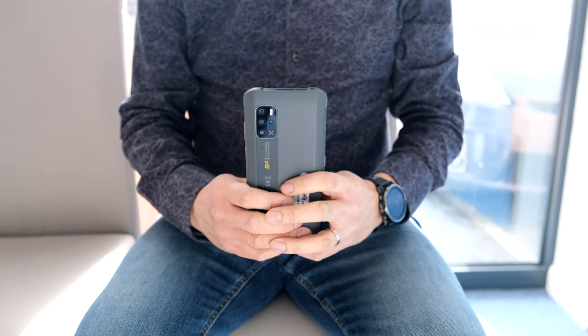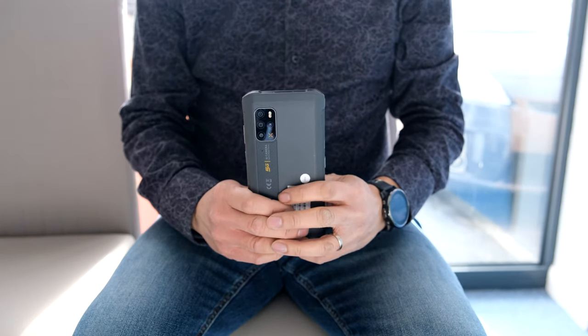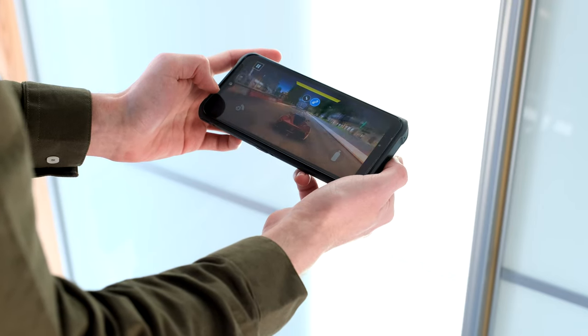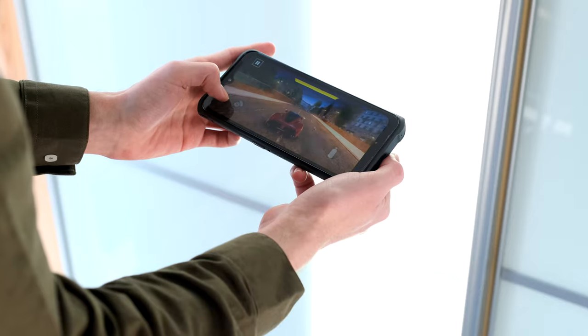What do you guys think? Leave your comments and discuss below. Hope you guys enjoyed the review of the Ulefone Arma 12 5G. Please click the like button if you enjoyed this review video and subscribe if you'd like to watch more of our tech videos. Thanks for watching. Cheers.